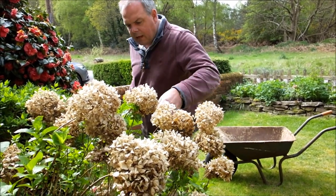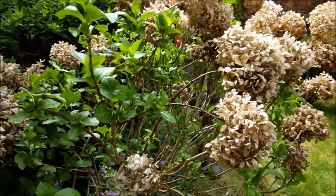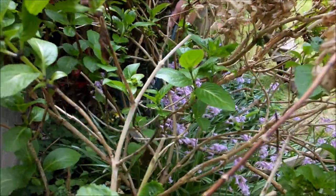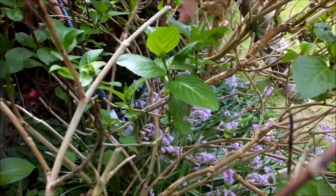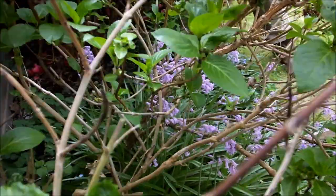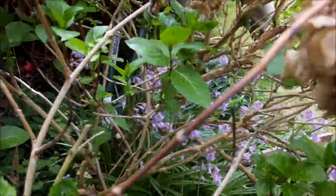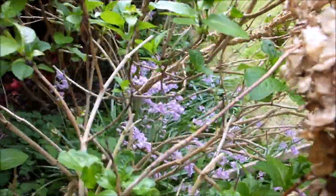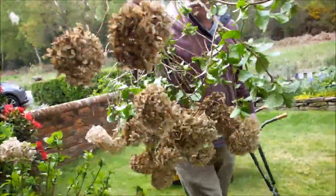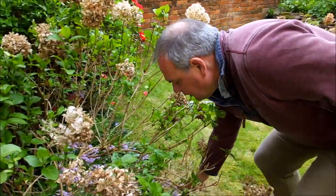So what I'm going to do now is actually take that main branch — I'm going to take the whole lot out. So I've got my loppers here and I'm going to go right down to almost ground level and take that one out. You'll see it's a significant part of the plant — it's about a third of the plant. And I'll get rid of that support.